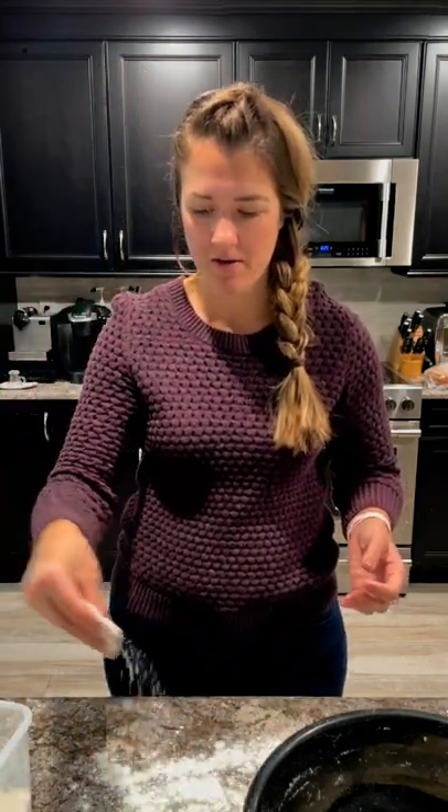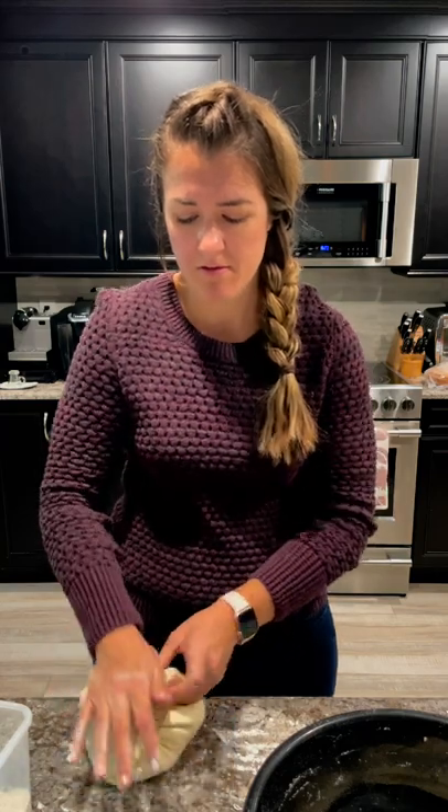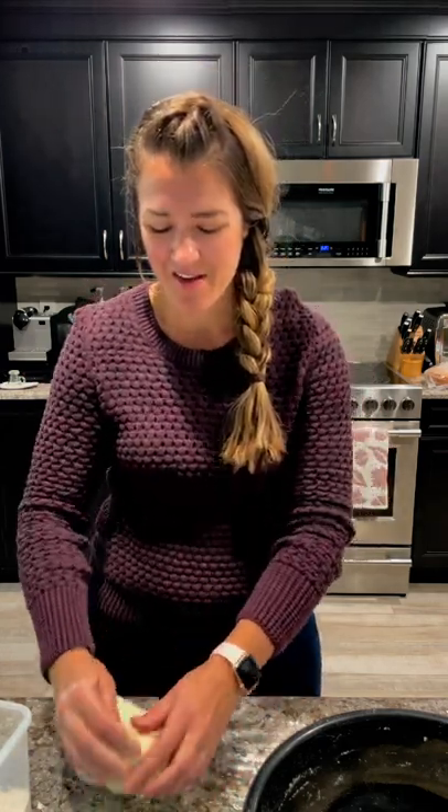Sprinkle the counter with some flour — you don't need a lot, just enough so it doesn't stick while you're shaping. You're just going to need it a couple of times. Knock out some of the air bubbles so they don't have big gaps of air in your loaf. In an artisan bread it's kind of cool, but in a sandwich loaf you don't want to open it up and have a big air hole in there — especially if you're using it for peanut butter and jelly or grilled cheese, you don't want a gap for the insides to fall out.